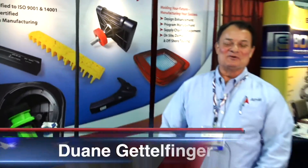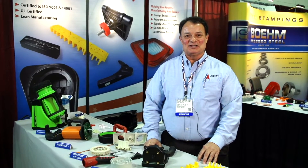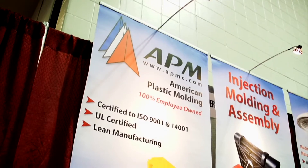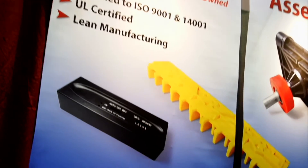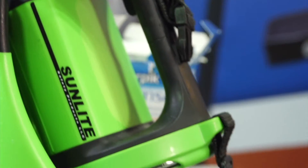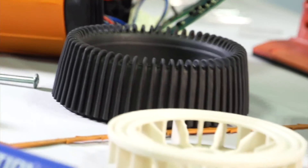I'm Dwayne Gettlefinger with American Plastic Molding. We do injection molding, assembly, and mold making. The main thing we want to discuss today is that we are a custom injection molding company with horizontal and vertical molding capabilities. We are a contract assembly house as well. We have a 10,000 square foot manufacturing facility with on-site mold making capabilities.